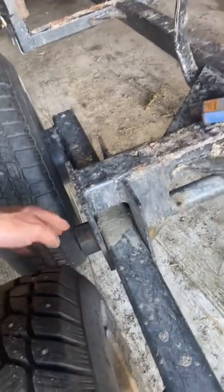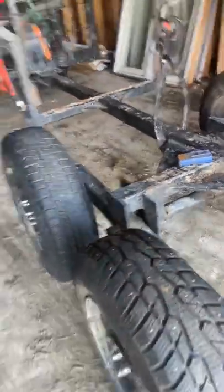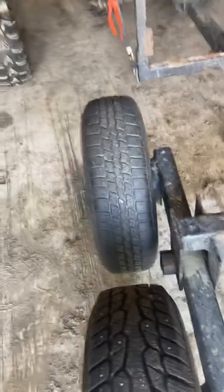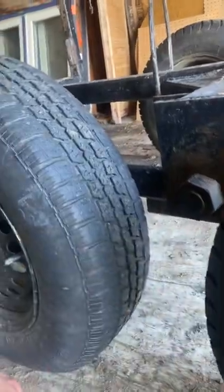I got it welded on this side right now, so for the wheels to tip, this pipe has to wear and this one has to wear too. I'll put another plate on there to straighten it up.